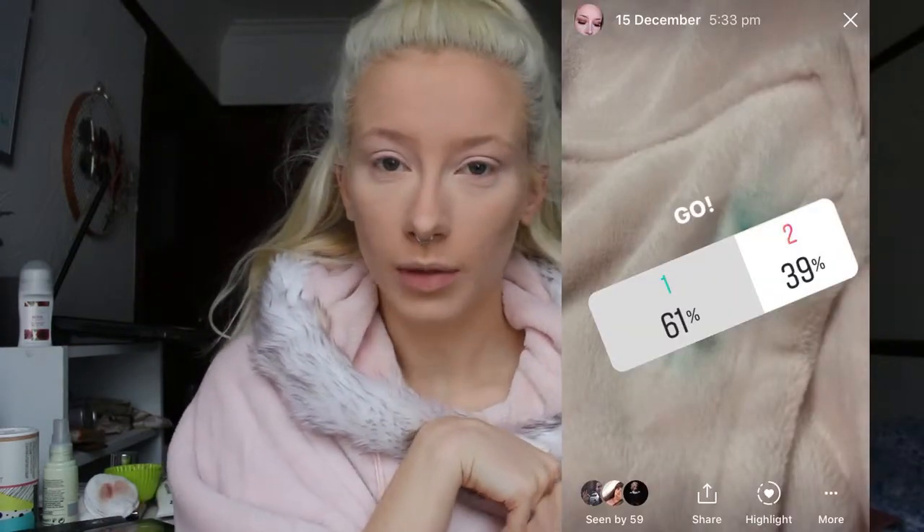So today I'm going to be doing a look that I showed you guys on Instagram. If you don't follow me on Instagram, all the details are down below. I did a little poll asking which look you'd like a tutorial on, and this is the one that won, so let's get into it.